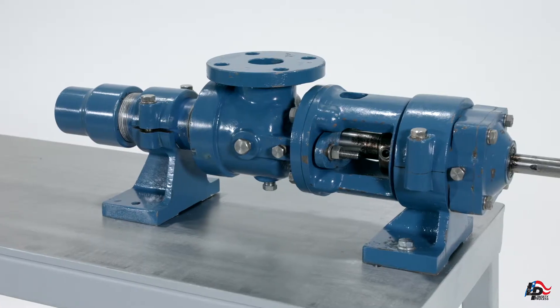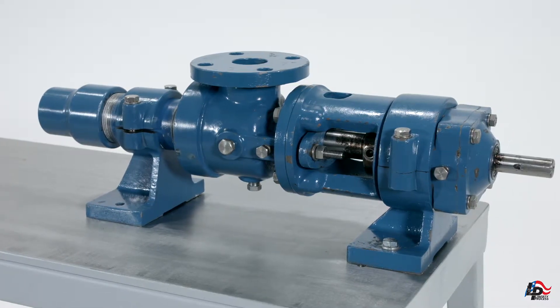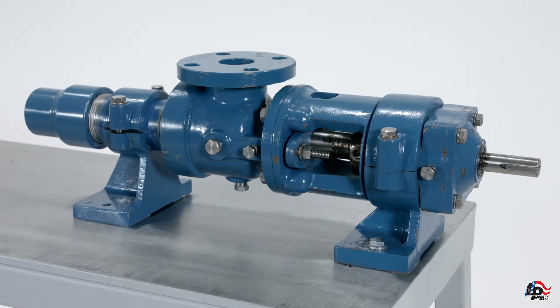Before we begin, if the pump has been in service, we recommend you have flushed and drained the pump of all pump mediums and have a sturdy workbench on which to work. Tools required for the disassembly of the Liberty Series LL3 Progressive Cavity Pump include a strap wrench, pipe wrench, or chain wrench.